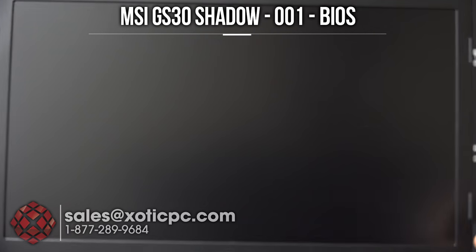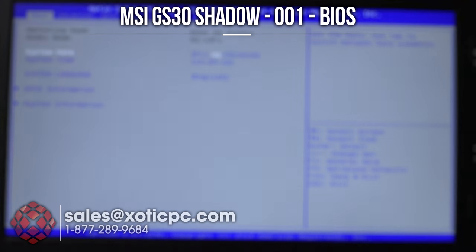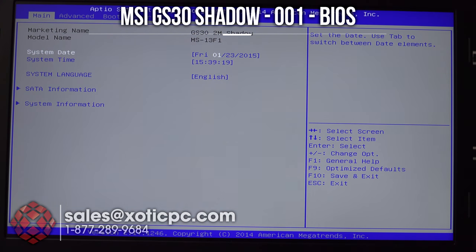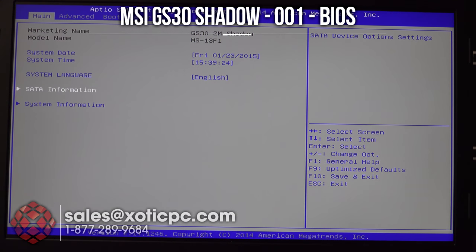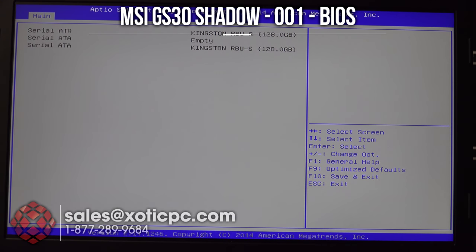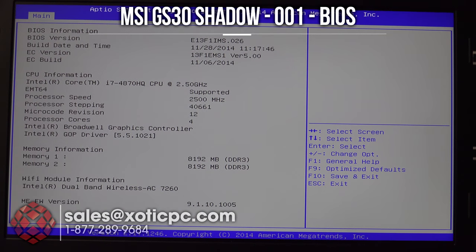We're going to take a look into the BIOS of the computer. Just going to hit the power button and spam delete, and it gets us into the BIOS. On the main page it's going to show you system date, system time, system language, your SATA information, and the drives in there. You can see they are Kingston drives. We also have system information including the BIOS version, EC version, amount of RAM, and the processor.